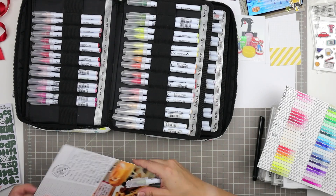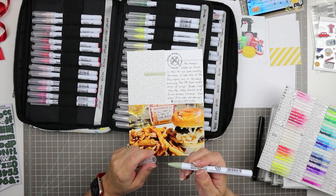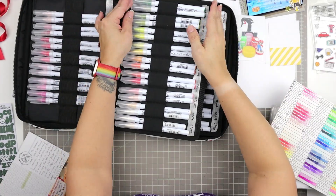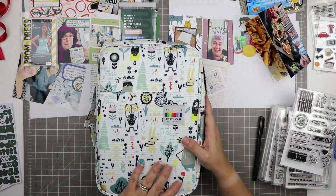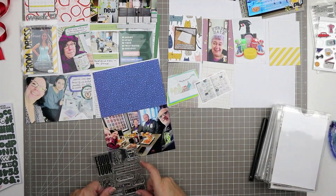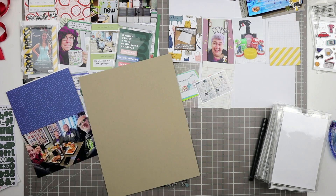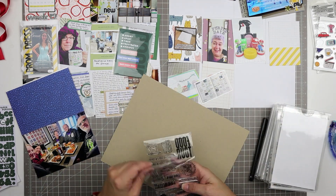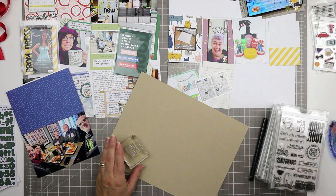These are my Clean Color Real Brush Markers by Zig, which I used in the previous video. I selected a shade of sage green that coordinates with some of the sage greens elsewhere in the project. I'm just showing my case — it's a pencil case from Amazon. Now I'd love to stamp this beer stamp from the Food Scene stamp set from Paper Person, and I'm reaching for some craft paper scraps from my stash.